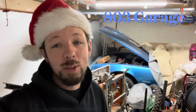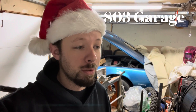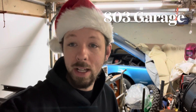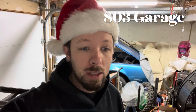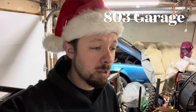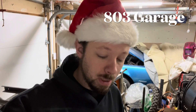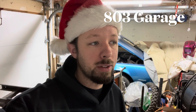Hey guys, welcome back to the channel. This is AO3 Garage and today we're gonna start the installation of our car stereo working off the stock head unit. How do we do this? Well, I have a little adapter — only 20 bucks, so it may or may not work. We'll start with that, then we'll go to the wiring, then the amp, and then the sub. The amp — I only paid about half of what it actually costs.